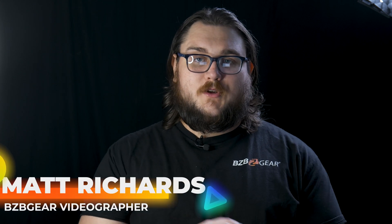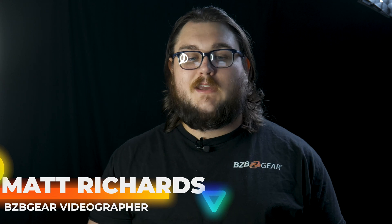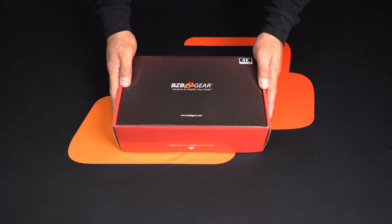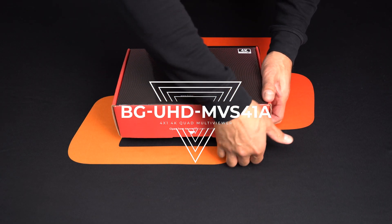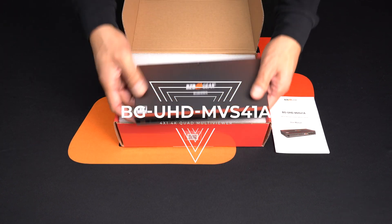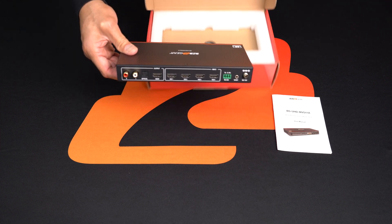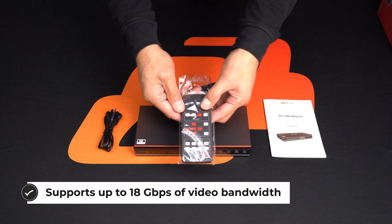Hey GearHeads, my name is Matt and today we're going to be doing another product spotlight. Today we're taking a look at the BG-UHD MVS41A, which is a 4K at 60 4x1 multi-viewer with seamless UHD video switcher, designed to allow you to display multiple video sources at 4K resolutions on a single screen.